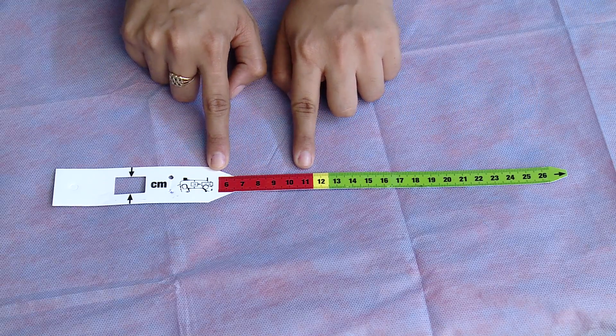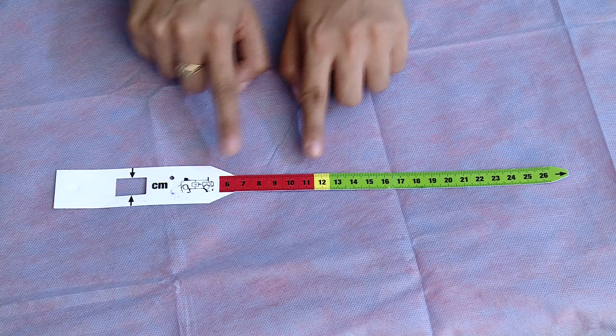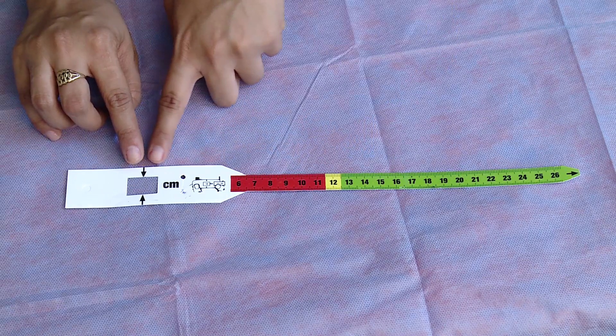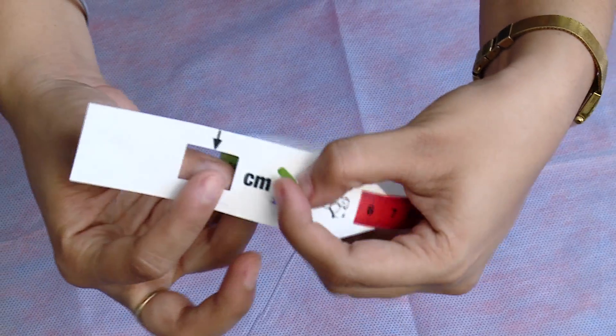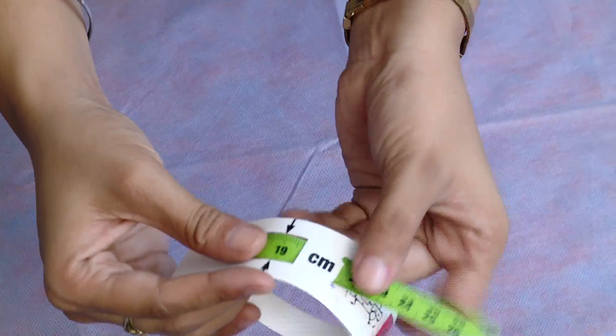It is taken by non-stretchable tape, or using a three-colored tape which has markings on it. The three-colored tape has a window slit, can be wrapped around the child's arm, and the reading can be recorded to the nearest 0.1 cm.